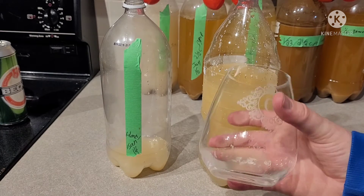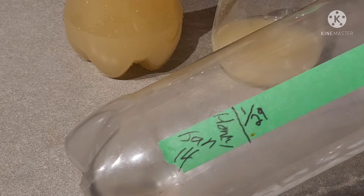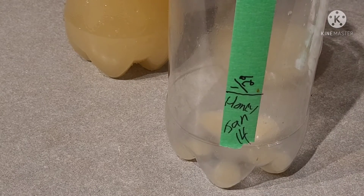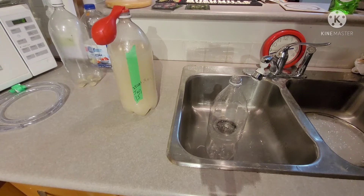It tastes like honey water — barely any alcohol. But it smells good. There's some sediment in there; I don't want to drink it, but it tastes okay. I just marked the tape and I'm going to move it over to the new bottle.